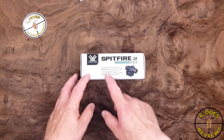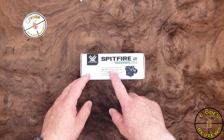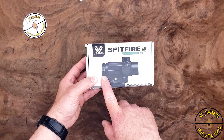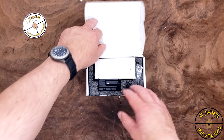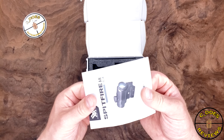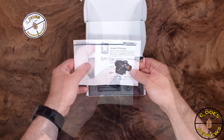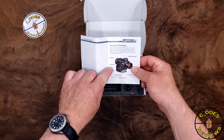Turning the box on its back, you will see it's specifically designed for the AR platform — the Spitfire AR prism scope. So is it a red dot or is it a prism? It's very clear from the box if you're paying attention: this has a rear eyepiece, so this is in fact a prism. If you're buying this with the intention of it being a red dot, you are going to be sorely mistaken. This is a prism, not a red dot. The owner's manual will confirm — there is a reticle focus, or rear eyepiece, on the back.